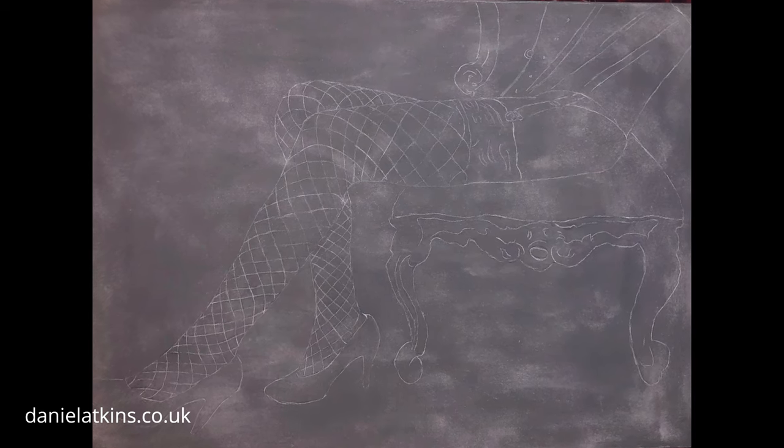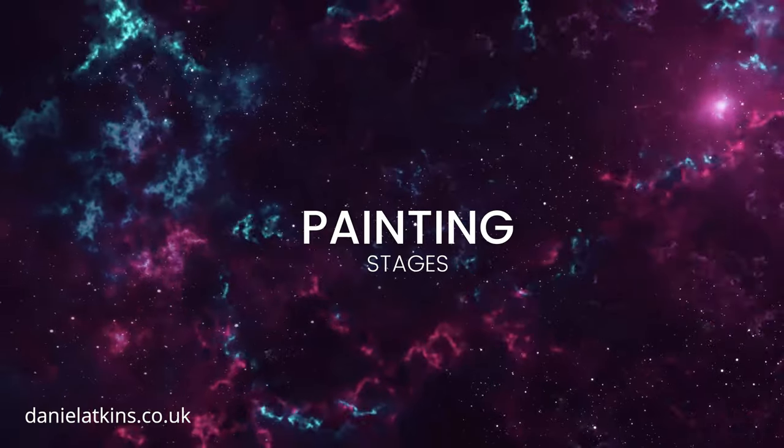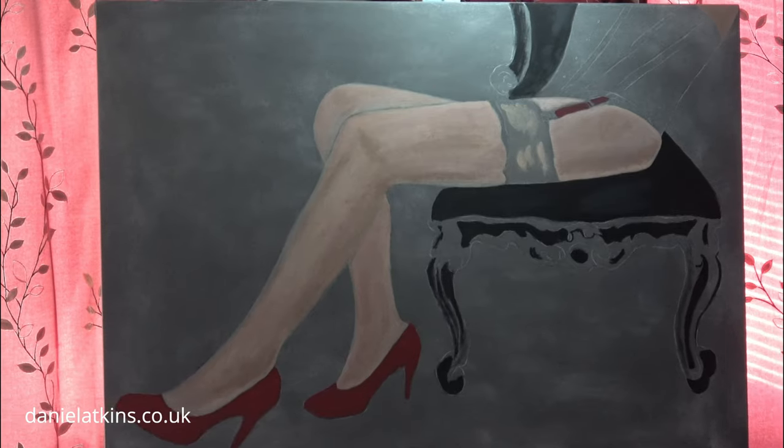It only took 10 minutes to trace it and I'm so pleased with the results. I can't wait to paint it. It's very exciting starting a new painting and I really loved working on this one.